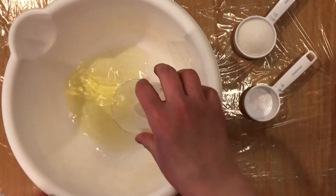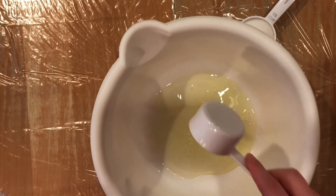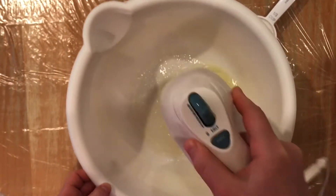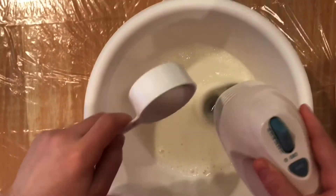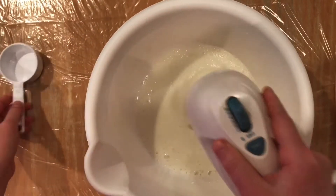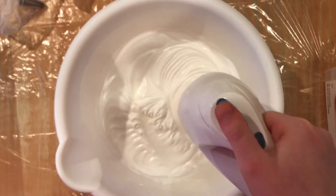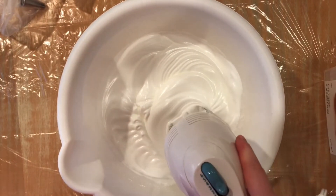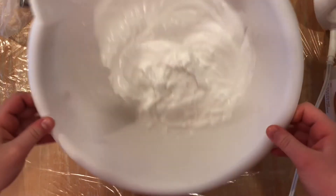In another bowl, combine 3 egg whites and a quarter teaspoon of cream of tartar. Mix them with a hand mixer until little bubbles form, then gradually add a quarter cup of granulated sugar about a tablespoon at a time, and continue whipping until stiff peaks form. You can test by picking up the mixer to see if stiff peaks form, or flip the bowl upside down — if the batter stays in the bowl, you're good.